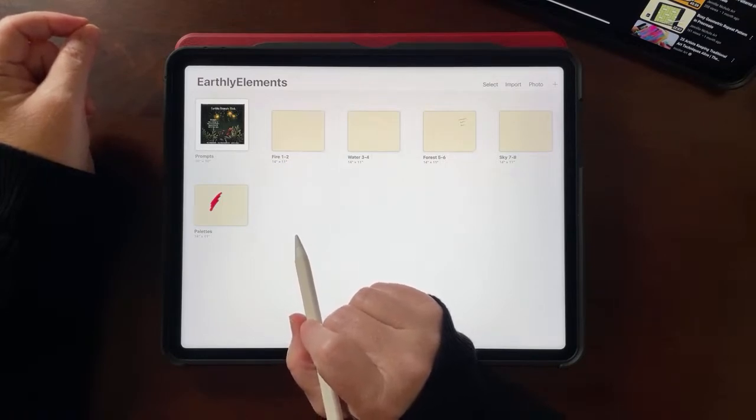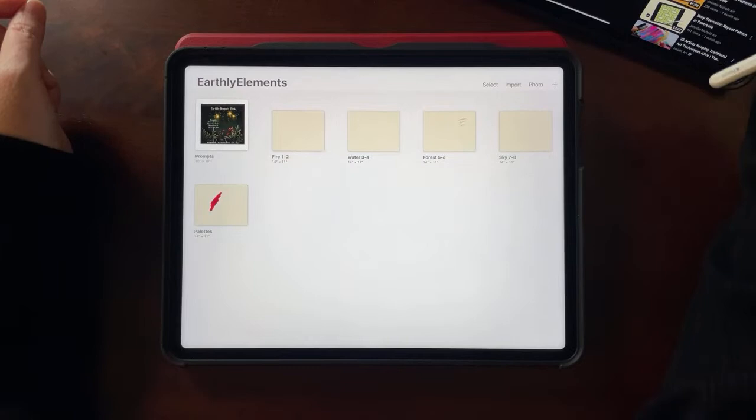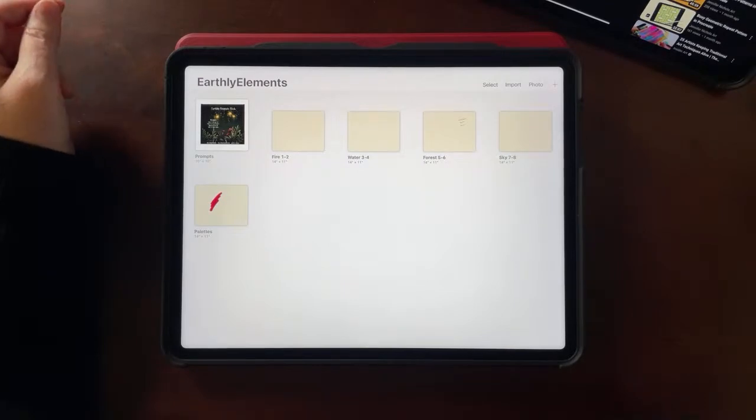This went way faster than I thought. Looking at the chat — somebody's asking if you can use the brushes for things you're selling. Yes, all of my brushes are for commercial use. Somebody's saying don't forget to like the live — I guess that's an algorithm thing.